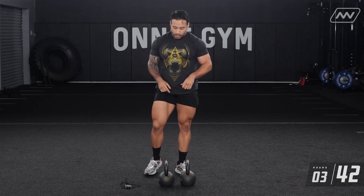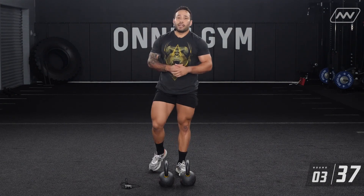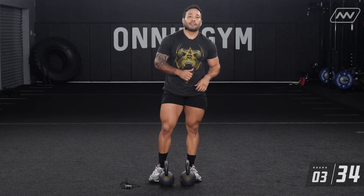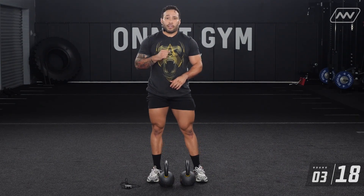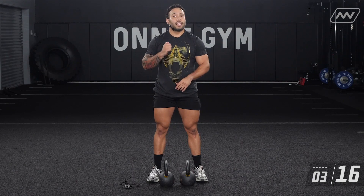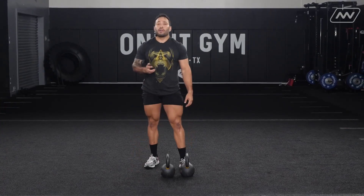For your strength block, we're going to be doing strict presses — eight reps, four rounds. We have two minutes to complete those eight reps. The goal here is to move strong and don't rush your reps. Try to just use your upper body for these. I'm going to get that timer started and we're going to get to work. Everyone get ready. Three, two, one, let's go.